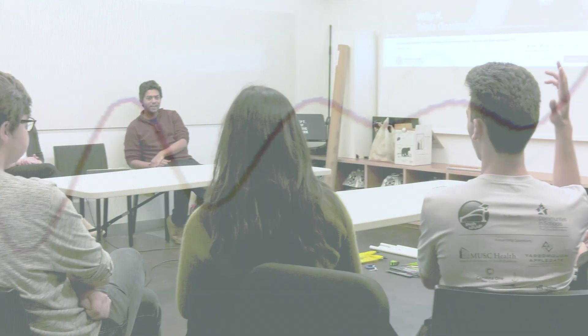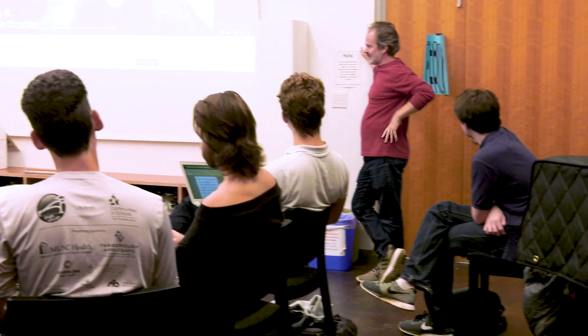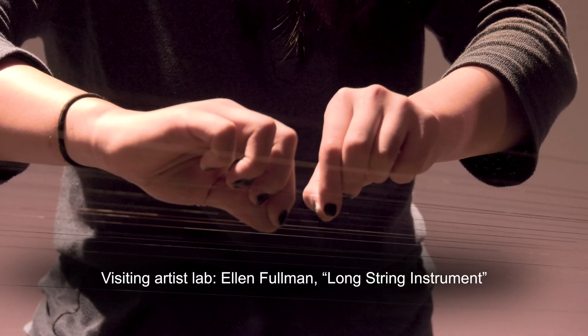Musical instruments are amazingly interdisciplinary. To understand what's going on with a musical instrument involves touching on so many different disciplines, whether it's physics and acoustics or perception and cognition, or interfacing — like how we interface with machines or devices through something like the keyboard or the violin bow.